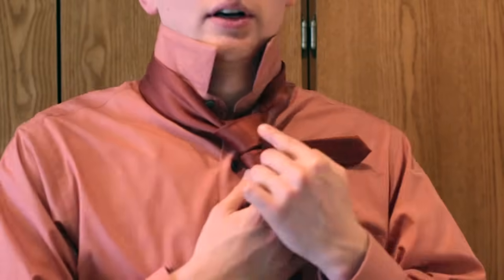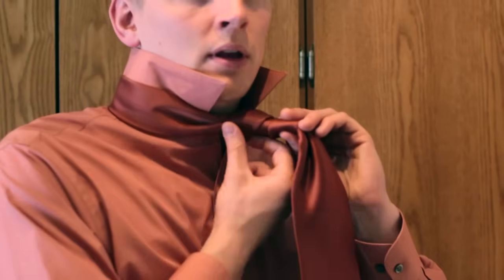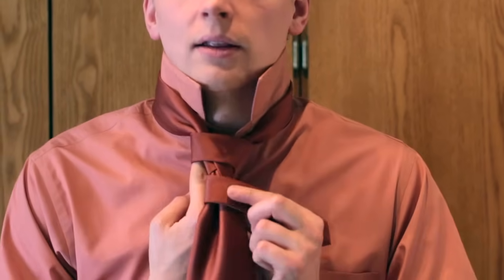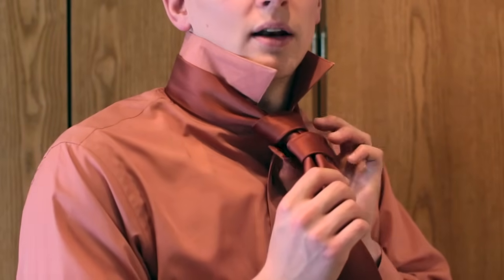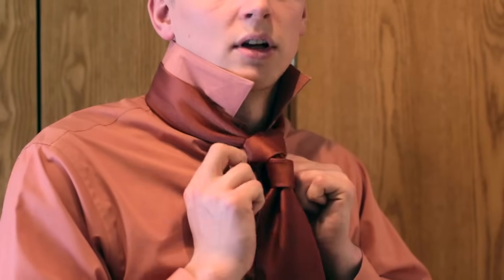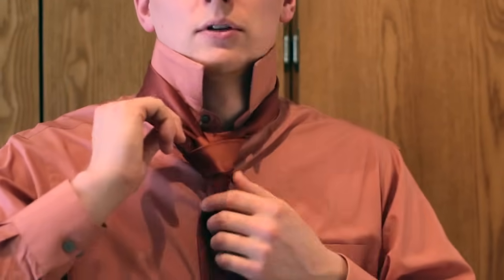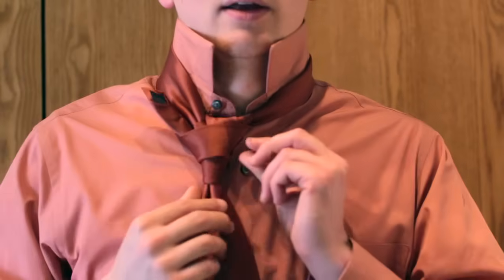At this point, take the narrow end and stick it through a very specific spot. On the very top loop, look at the back of the tie — there is a little space behind the loop where you can stick the narrow end in. Instead of coming out the usual way, stick it into that hole until it comes out on the other side. It's a very confusing part with a lot of looping and twisting, but that's where it will end up.